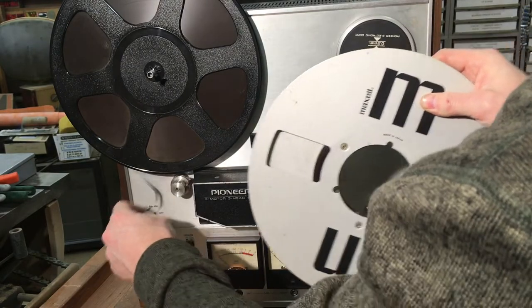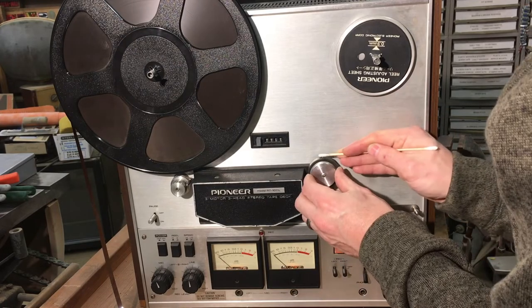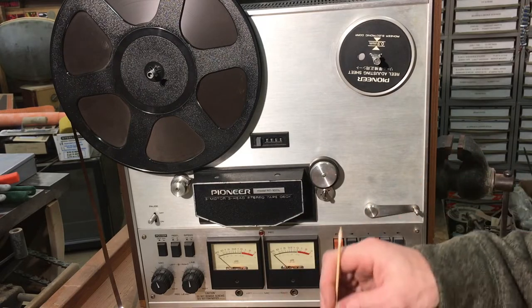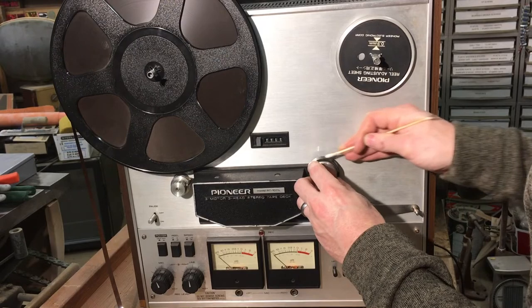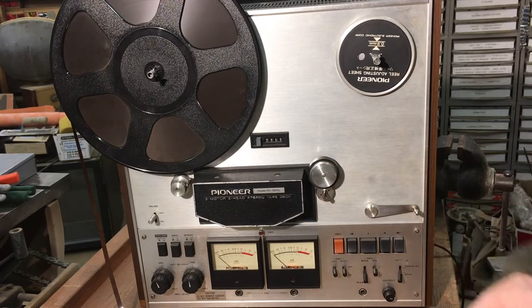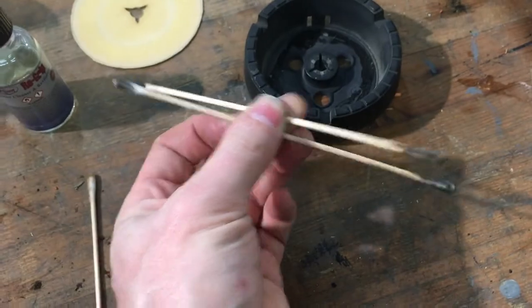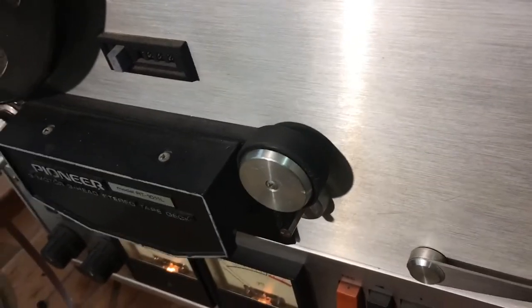I'm going to clean the heads and clean up this pinch roller. I use re-grip for the pinch roller. This stuff can also work in a pinch — if you've got a belt that isn't quite grabbing and you don't have time to order a new one, this will sometimes get it working again for a short period of time. It's obviously not going to de-stretch a belt, but gives it a little grip. Sometimes it's enough to get it to work. I'm just going to bring you back when I'm done. Here are the swabs after cleaning it off — look at that pinch roller, it just looks like brand new. It's got really good grip, nice and pliable. I highly recommend it if you're doing this type of stuff. I also cleaned the heads, and they were pretty dirty too.